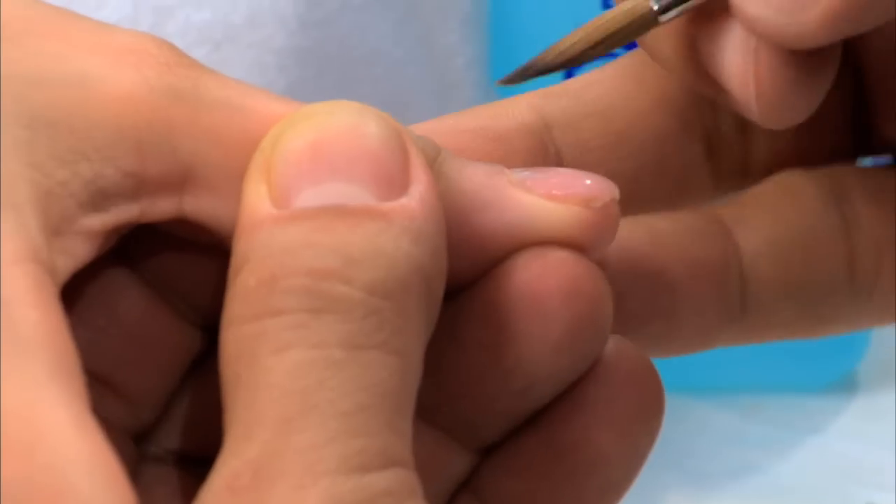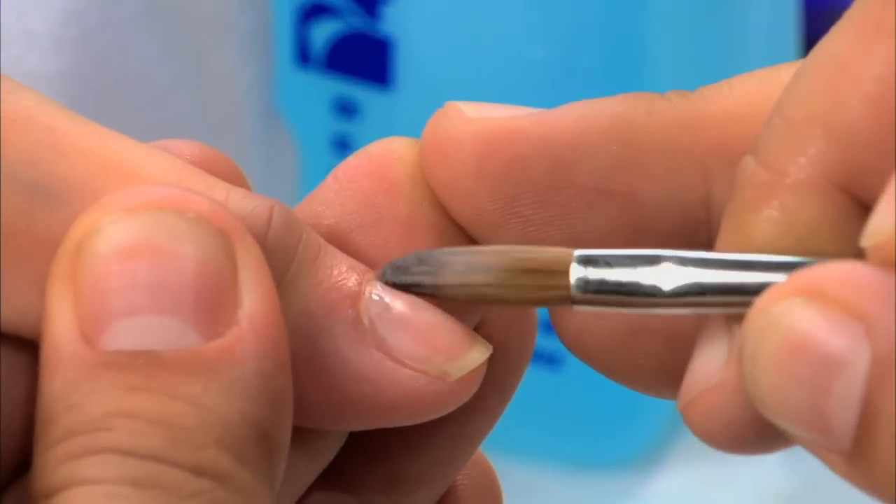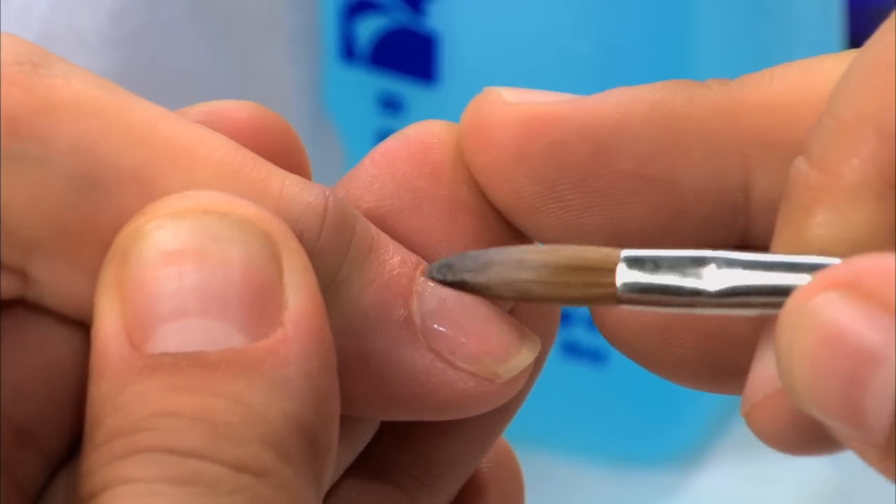If you're looking at the side profile again, notice where the thickness is. Another tip and trick: notice how I actually balance my finger as I am contouring the tip of the brush around the cuticle area.